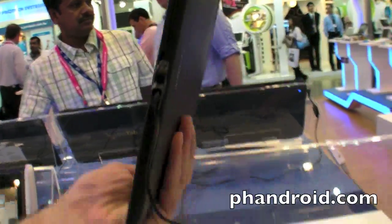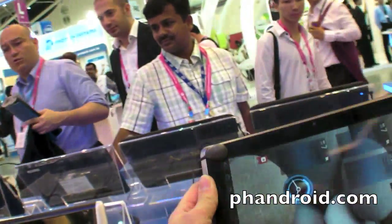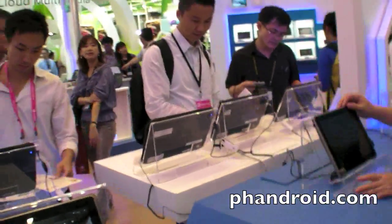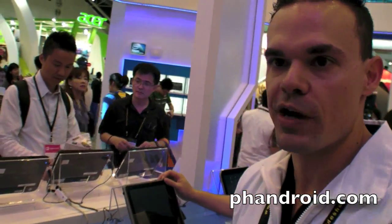Do you see this is a Quanta system running Honeycomb? Quanta is one of the biggest manufacturers here in Taiwan. This is why you launched in Taiwan — because all the tablets are designed here. It's also a timing thing; Computex is happening now and we've been working to port Honeycomb over to show here that we're making progress.